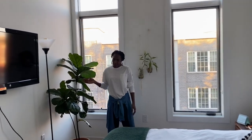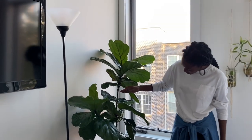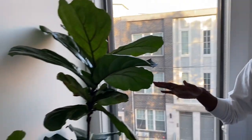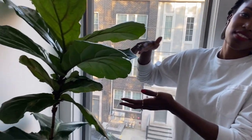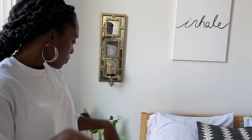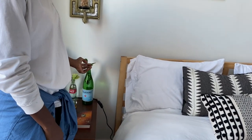This is our fiddle leaf fig — we do have another one downstairs. When we got this one, it was about this tall — just a cute little thing in the corner. Not only has it survived a cold winter here in the apartment, it's actually grown another two feet. I'm praying it goes smoothly in the winter. And here we obviously have our bed and more plants that are propagating in water.